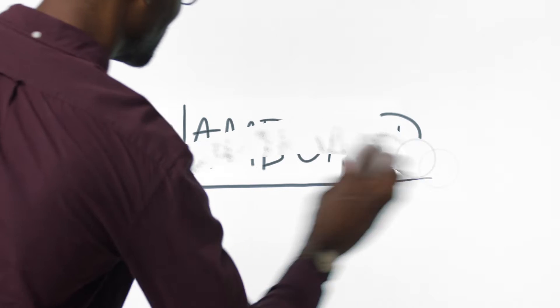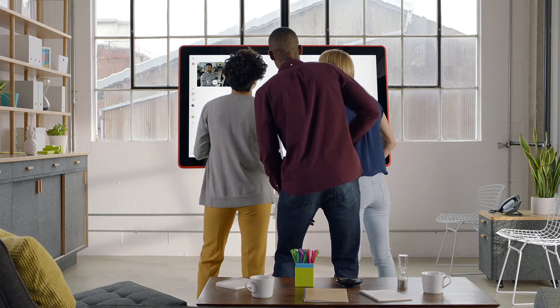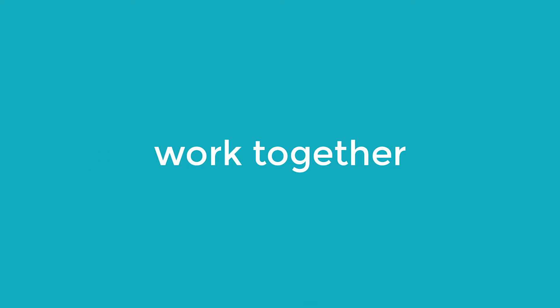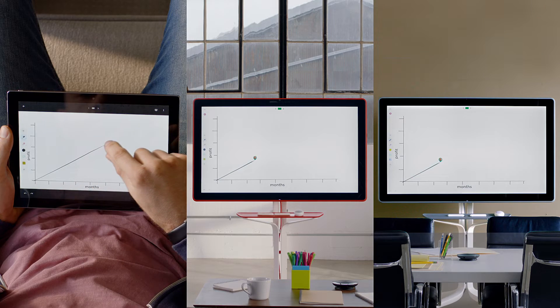This is Jamboard. It's like a whiteboard, except it's way better. Because it lets this team and this team work together with this guy who lives in France. Bonjour! On the same thing at the same time.